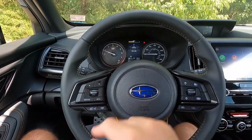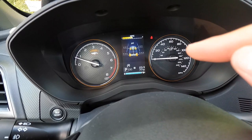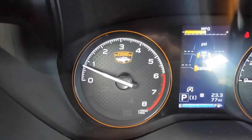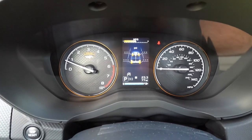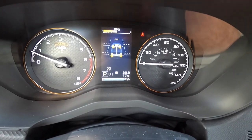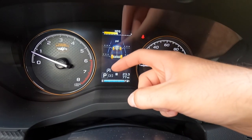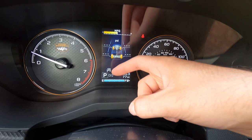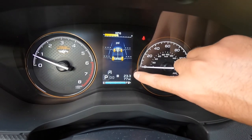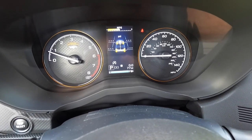Looking at the gauge cluster, you get copper accent rings around the tachometer and speedometer — making this trim distinct from others — plus Subaru Wilderness badging inside the tachometer. The center productivity screen cycles through instant fuel economy, tire pressure monitoring, auto stop-start status, current drive mode, trip data, and odometer. You can reset trip data with the trip reset button, and the screen is navigated with the buttons on the lower left of the steering wheel.